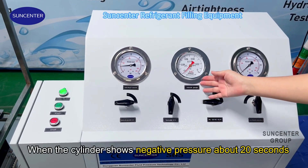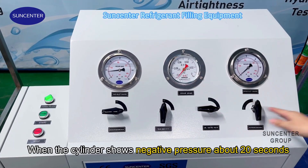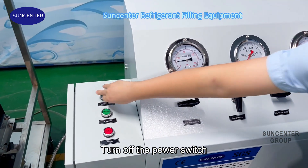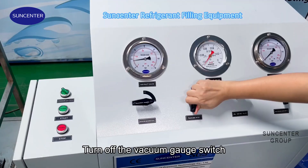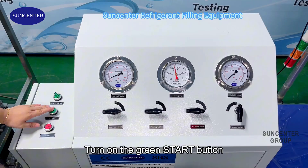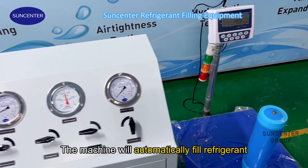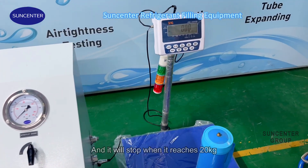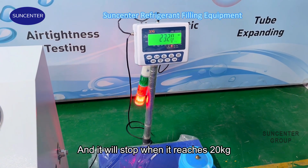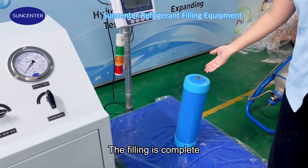Open the power switch. When the cylinder shows negative pressure for about 20 seconds, turn off the power switch. Turn off the vacuum gauge switch. Turn on the green start button. The machine will automatically fill refrigerant and will stop when it reaches 20 kilograms. Then close the cylinder valve.